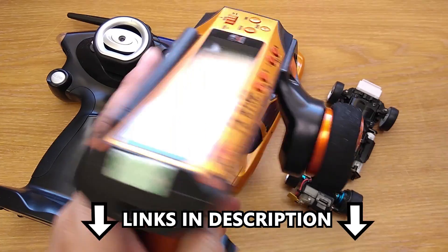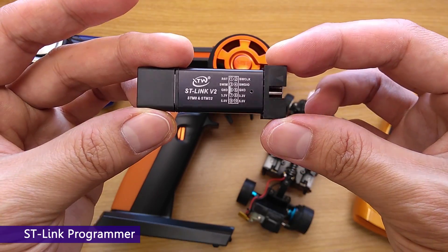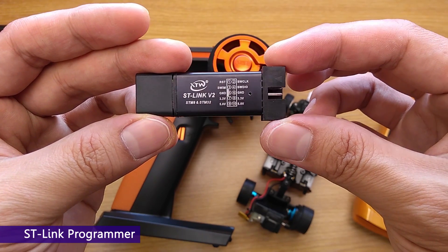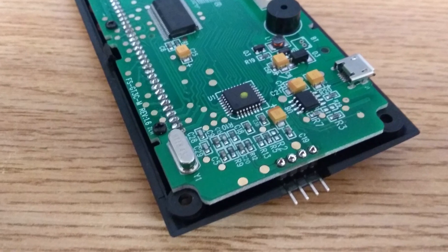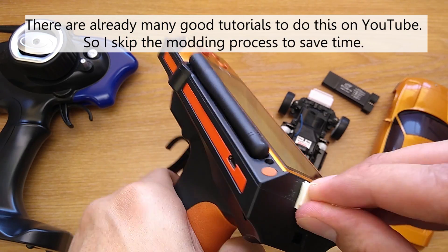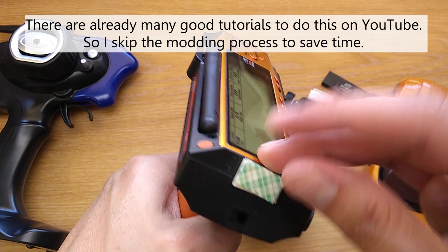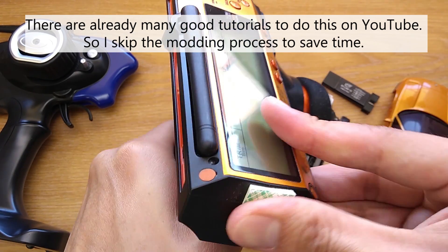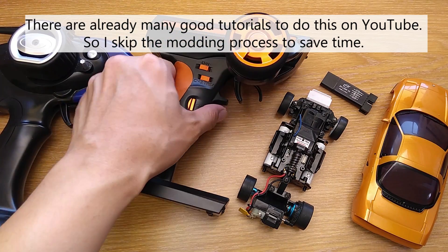I have links in the description for the tutorial I followed and the parts I used. Basically, you need to buy an ST-Link programmer like this and solder some pins to the transmitter. Then stick it in a computer and flash the Carson firmware in, and do some calibration at the end. It's not too hard but needs some time — just follow the tutorial video and you'll be fine.